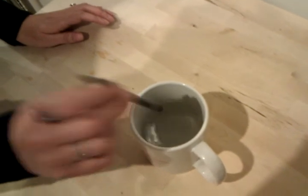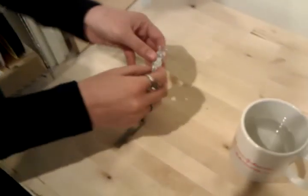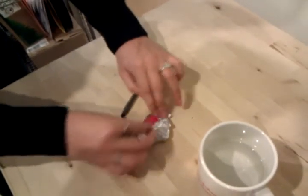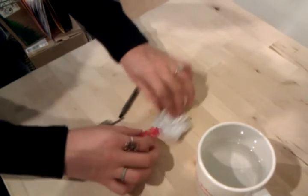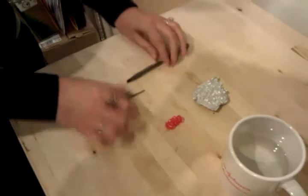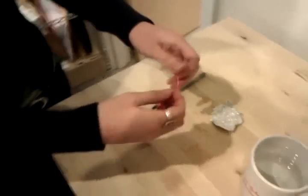Now you can take out your sample and let it cool. Once your sample is cool, you can unravel it and make it straight again.